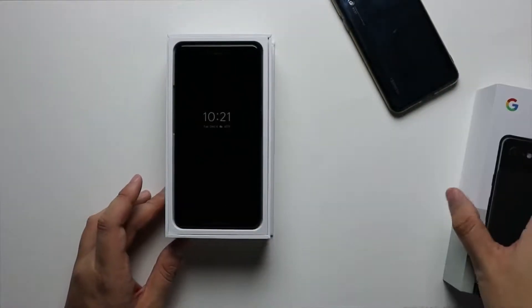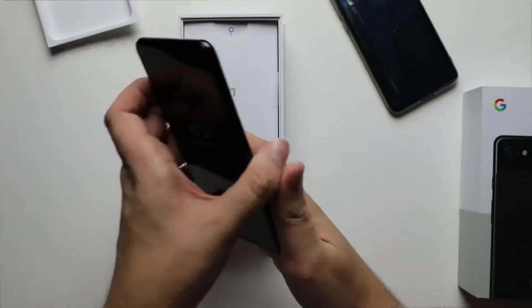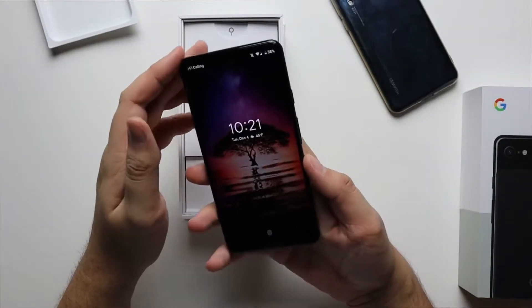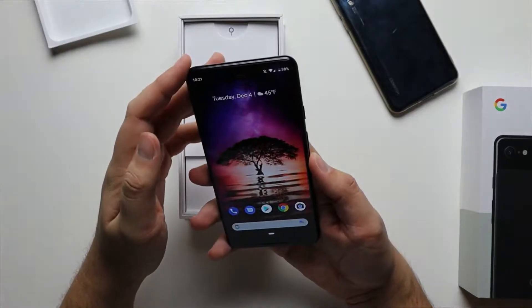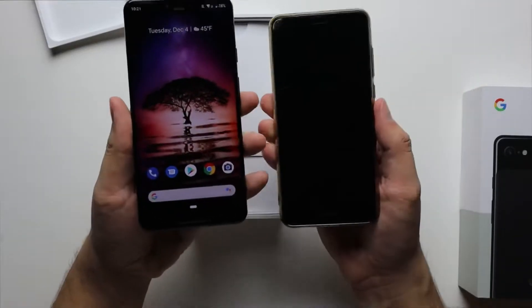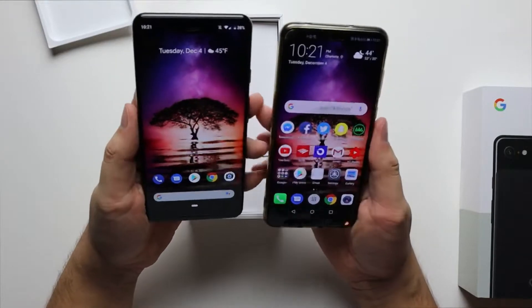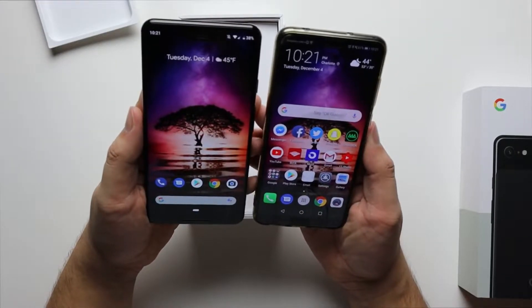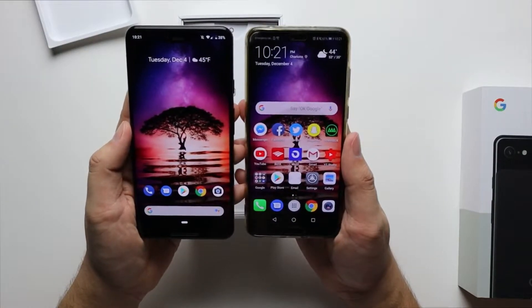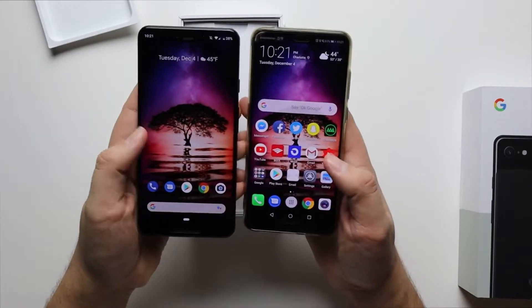Let's go ahead and get this bad boy open — Pixel 3 XL. So obviously I've already unboxed it. I absolutely love the feel of this phone in hand. I like the feel of this phone in hand a lot more than I like the feel of the P20 Pro. Just a quick comparison — they're very similar in size. The biggest difference is that notch at the top.